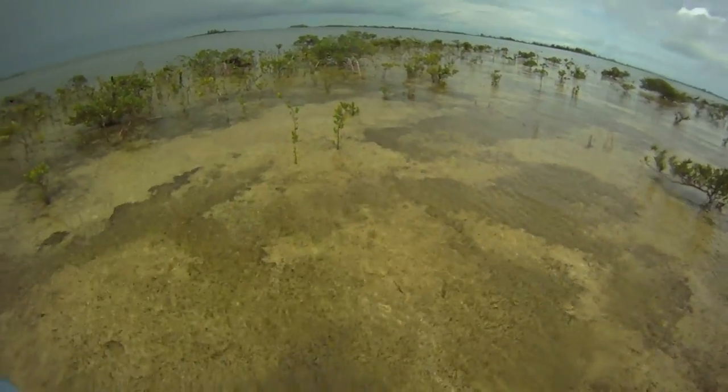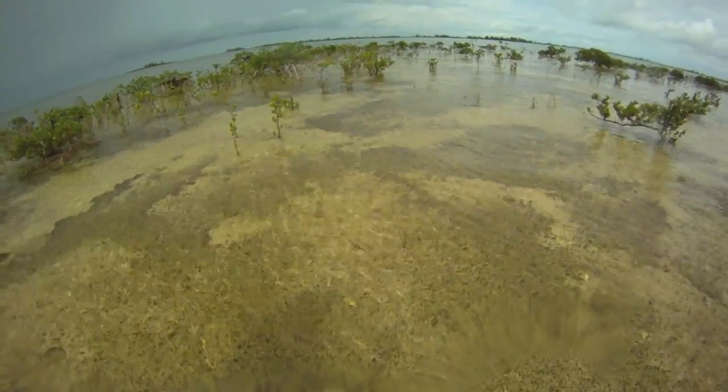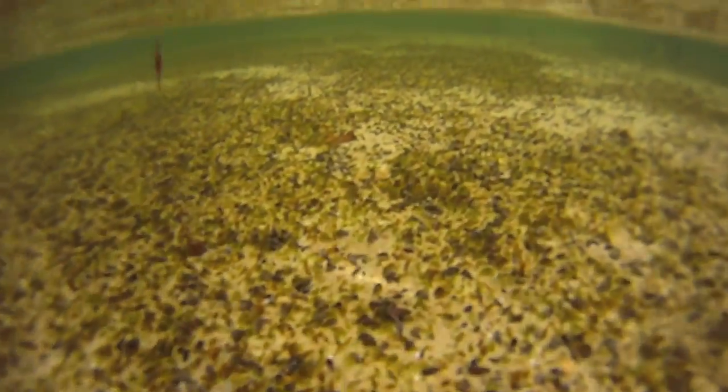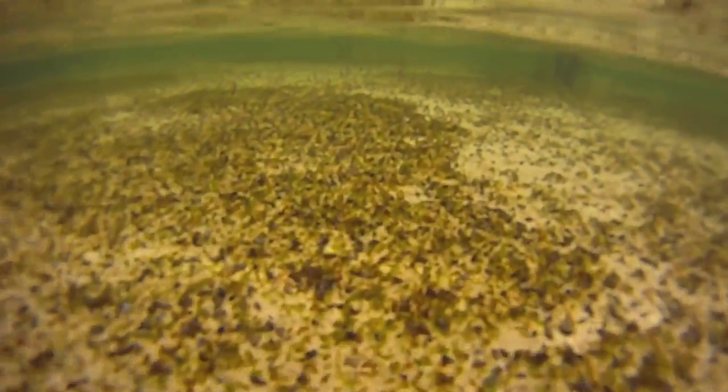In this topside view, although the bottom is a patchwork of different colors, it is apparent that this is a flat, featureless bottom habitat. The view from below confirms this. The limestone bottom has no cracks or holes to harbor prey, and there are no signs of bonefish prey in the video.